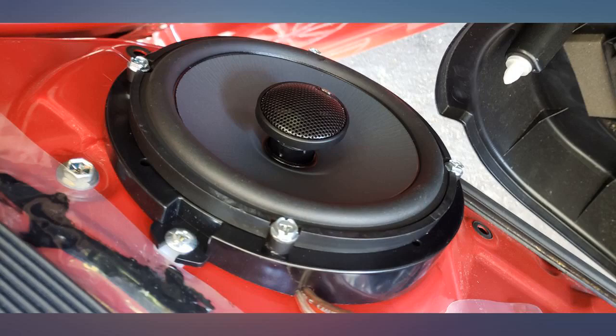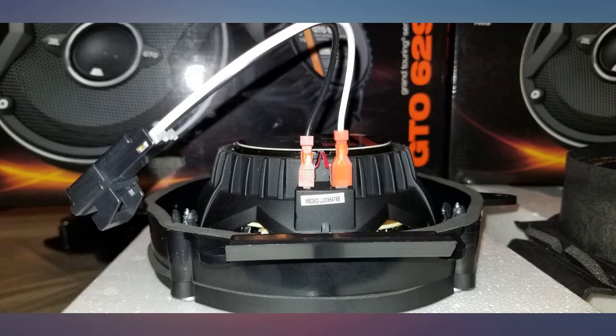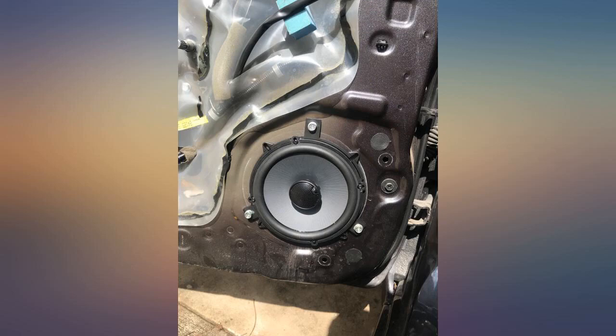I got these speakers to replace my stock Highlander rear door speakers because one was blown. They sound great and were easy for my husband to install. I have no complaints about the speakers, so I'm leaving a 5-star review.